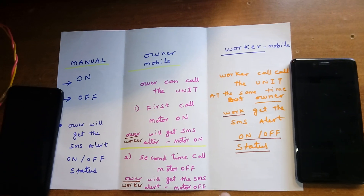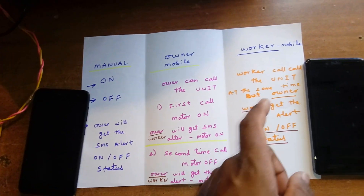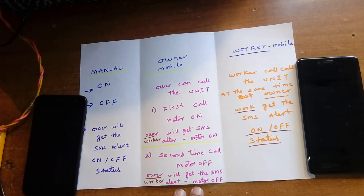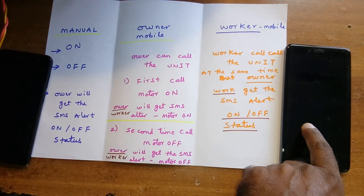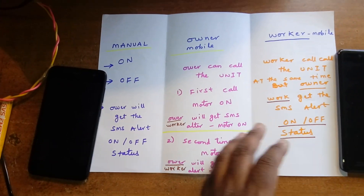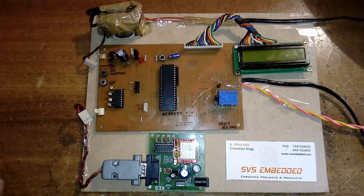When the worker turns on the motor, the worker gets the SMS alert and the owner also gets an SMS called 'motor on.' If the worker turns off the motor, the worker gets the SMS alert and the owner also gets the SMS alert. It's a mutual understanding between the owner and the worker, as well as for the manual on/off.